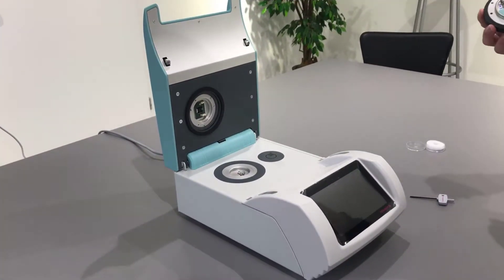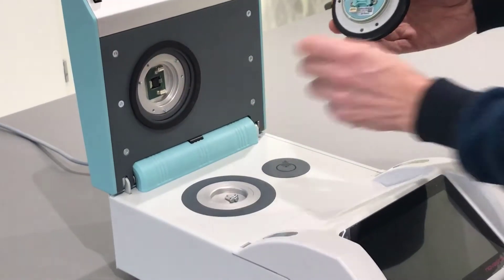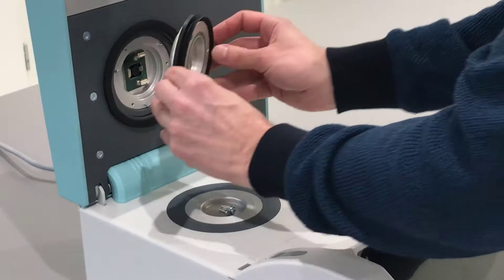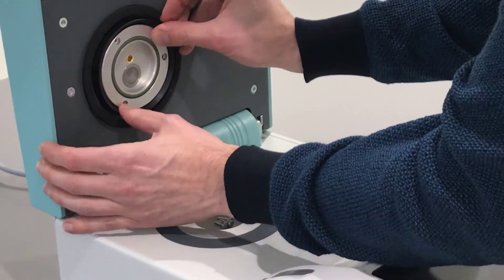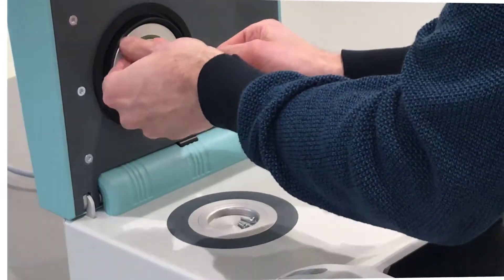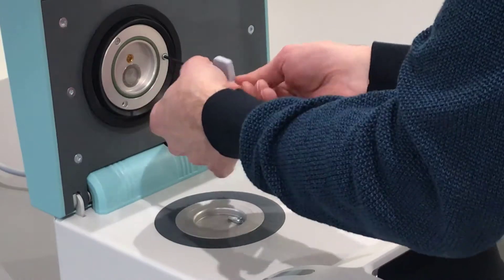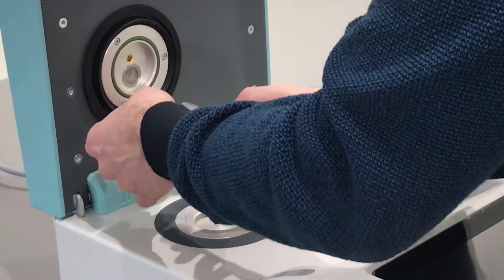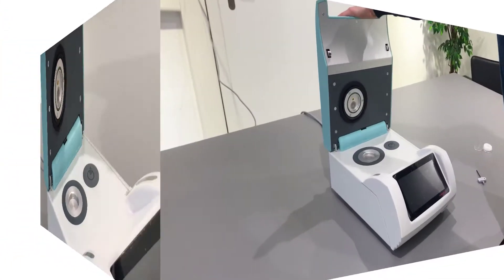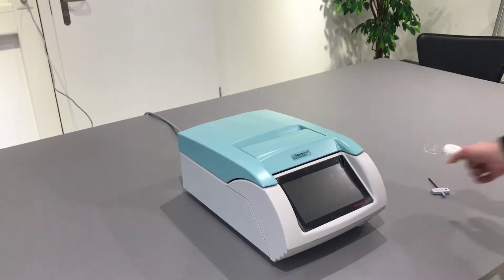Mount the sensor head back to the upper part of the LabMaster AW Neo. Please pay attention to the pins and connector — there is only one way you can mount it in. Take the three screws to secure the measurement head and use the L&K to tighten the screws. However, make sure you do not apply too much force. Once everything is back in place, close the instrument and switch it on.